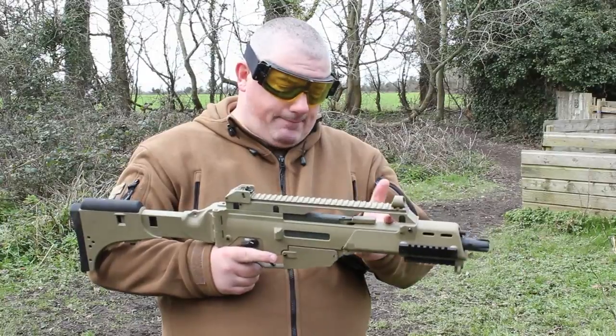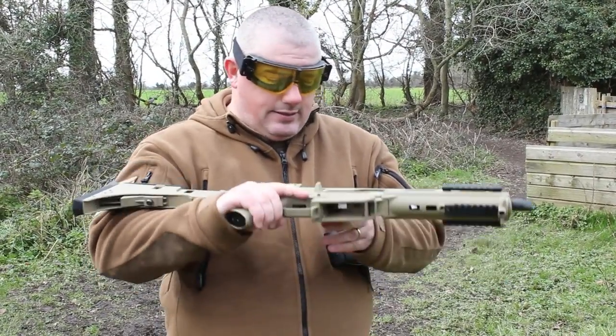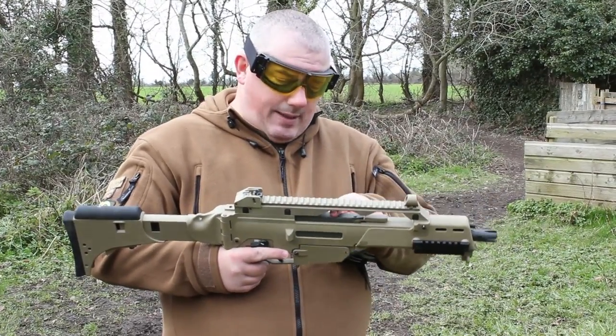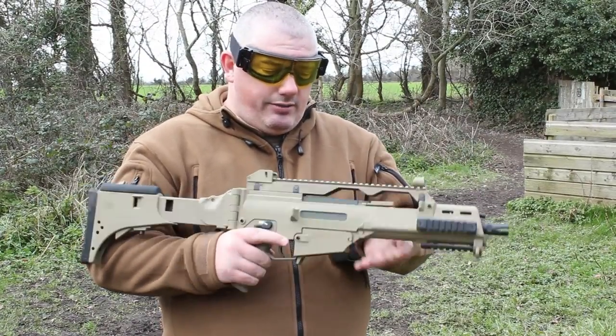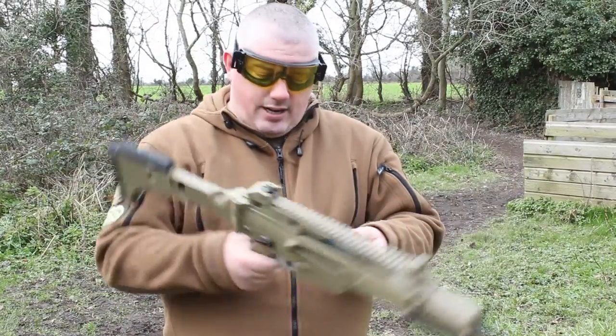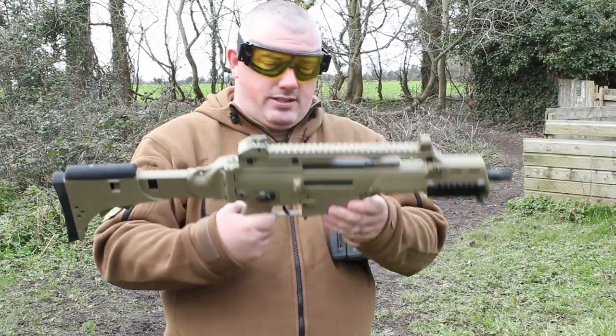This gun has electric blowback. One of the weak points I've seen on other G36s is the charging handle, but the charging assembly and the charging handle itself are all metal in this case, so they're reasonably robust. They're also ambidextrous, as are the selector switch and the mag release — all ambidextrous.